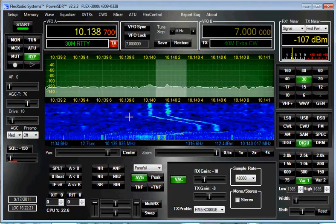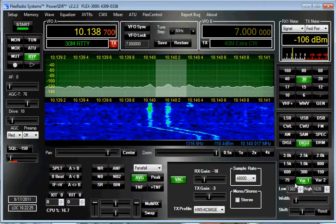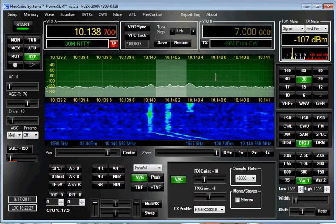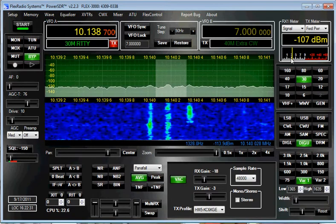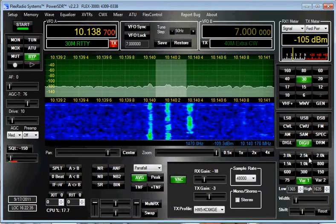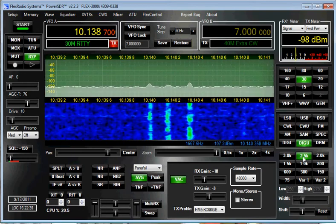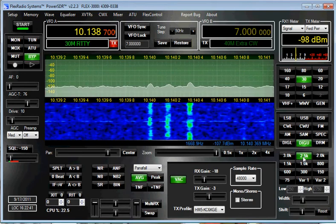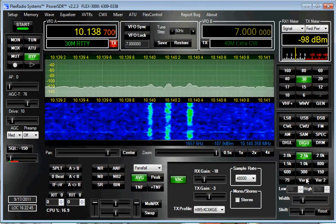It's a pretty decent signal. My filter is just a little wider than the whisper filter, and I'll show you one of the reasons for that. You see the S meter here is bumping 4 S-units. This is my noise level — right now it's an S5 noise level with a 2.5K filter.